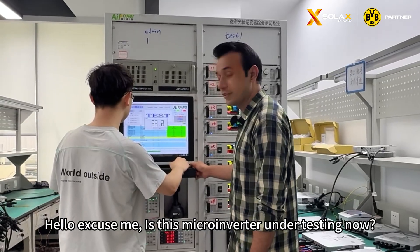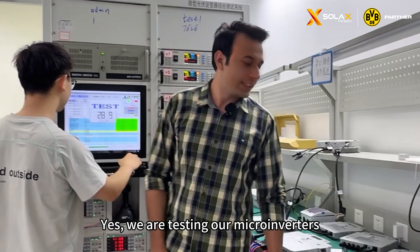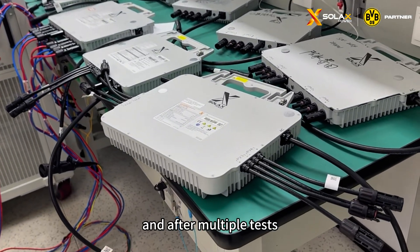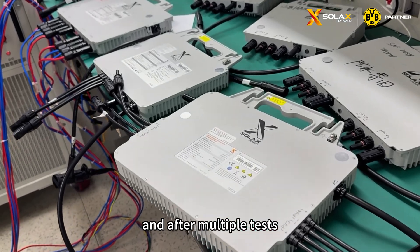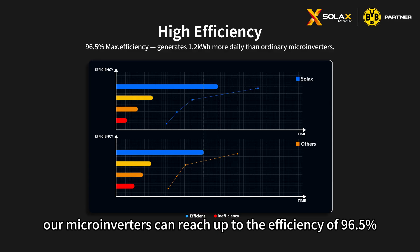Hello, excuse me, is this microinverter under testing now? Yes, we are testing our microinverters that you can see here. And after multiple tests, we found out that our inverters can reach up to an efficiency of 96.5%.